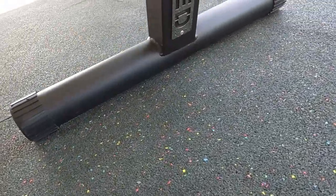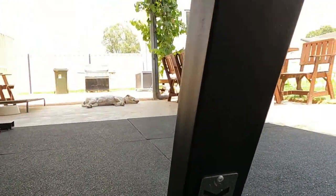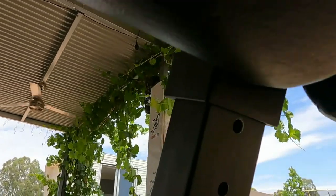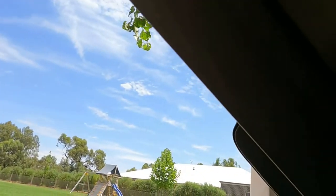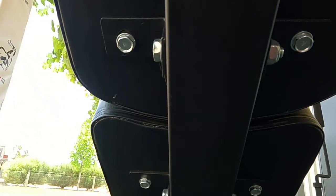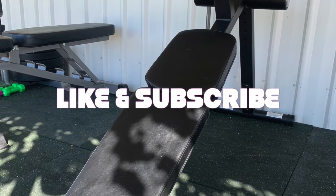Keep a lookout for my comparison review between this bench and the Fit Tech Decline/Ab Crunch bench in the future. That'll wrap up this video, guys — just a nice quick one. I'd go out and get this bench if you've got $300 to spare. But like always, remember to subscribe and like the channel, comment, and keep flexing.